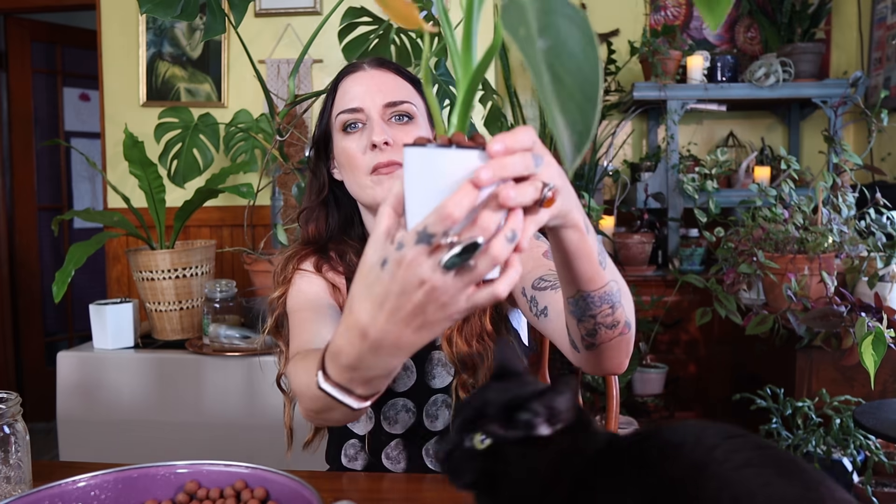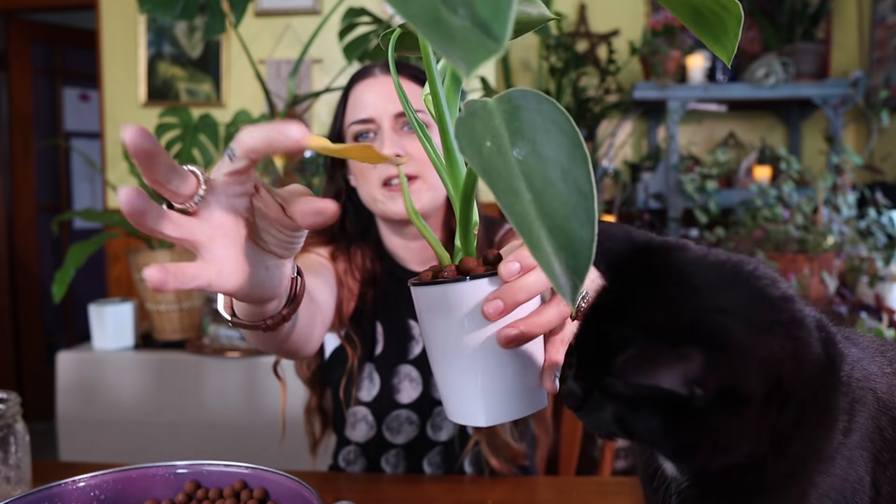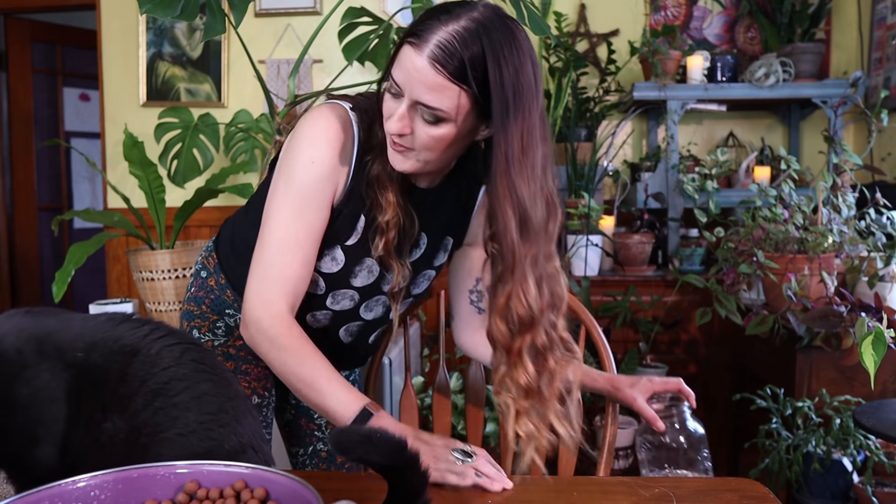Here we go — this is the Philodendron rugosum that came from my Ecuagenera order. This is taking to being in a pot a lot better than the other one. It's a little smaller than ideal but it had a really small root system and mostly just grew roots in the cup of water I had it in, so this container actually fits the small amount of roots. It's also putting out another much bigger leaf coming in, so I wanted to make sure it had enough nutrients.